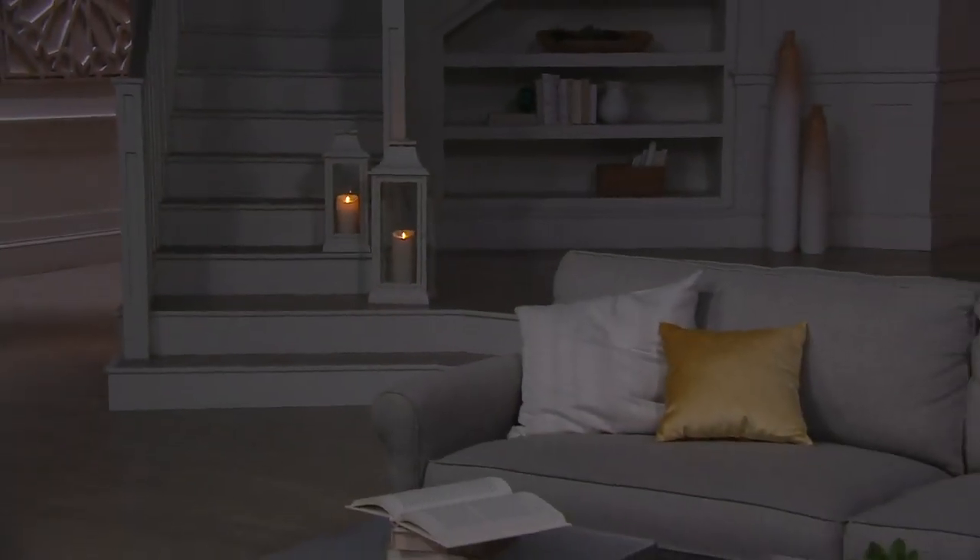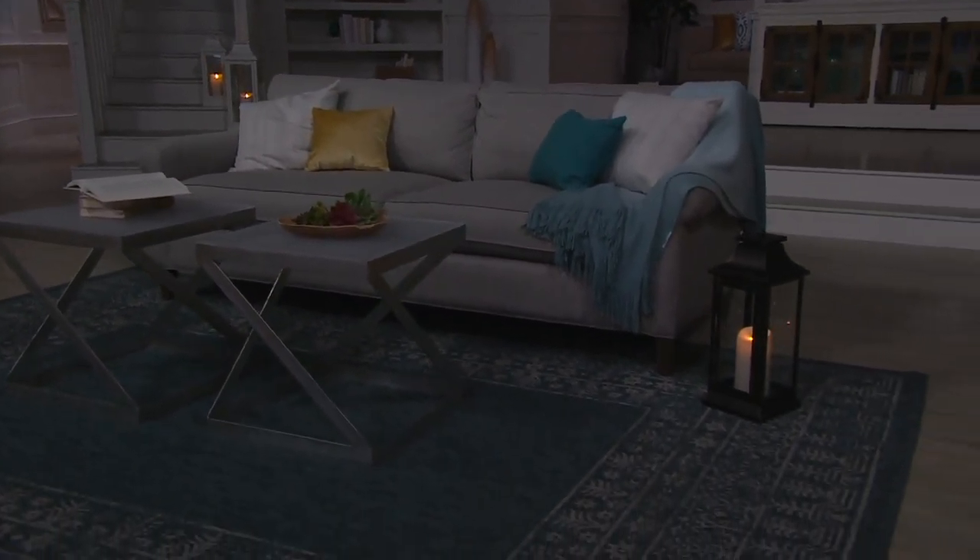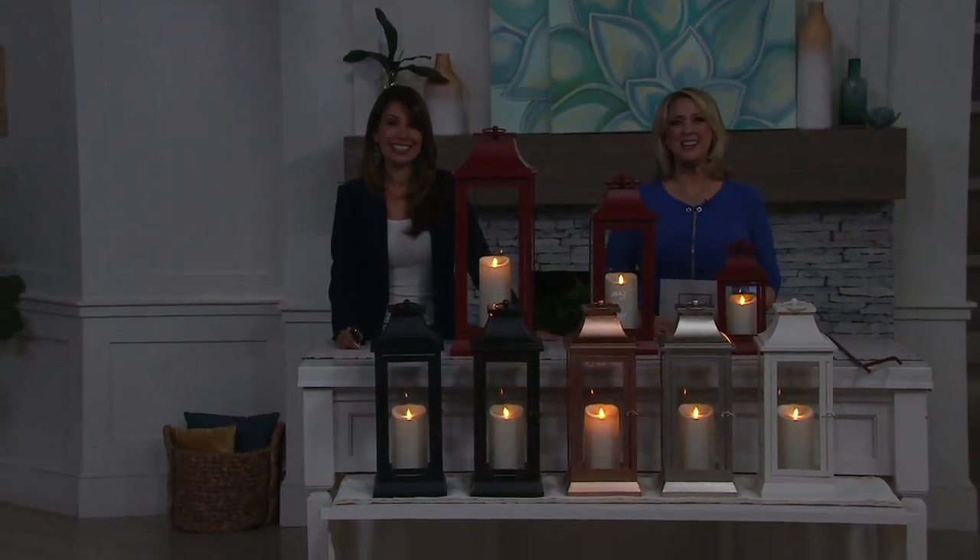Don't worry about the candle getting wet — it will operate consistently in the elements. It takes two C batteries and has a five-hour timer on it.